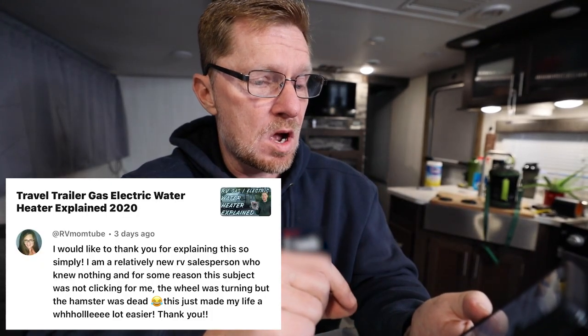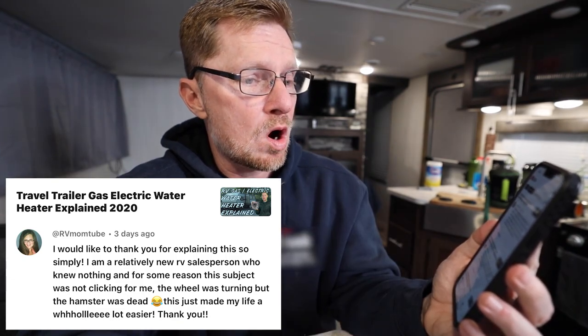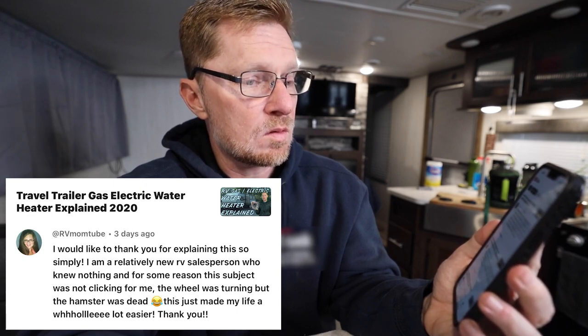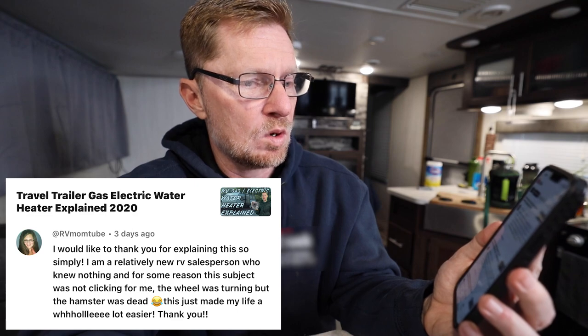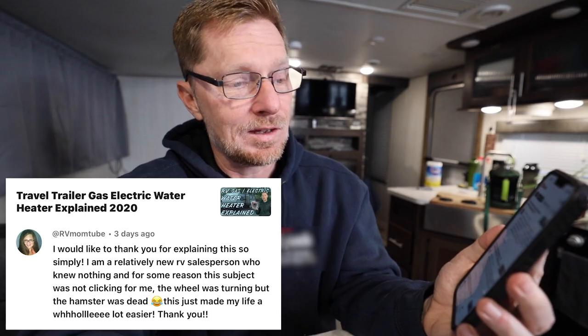The last comment came from RV MomTube saying: 'I would like to thank you for explaining this so simply. I am a relatively new RV salesperson who knew nothing, and for some reason this subject was not clicking for me. The wheel was turning but the hamster was dead. This just made my life a whole lot easier.' This came from the video about how the gas-electric water heater in your RV works. That comment makes me feel good. I'm glad it was helpful, and I hope it's helpful for others as well. And as you're selling RVs, if you tell them about my channel I'd greatly appreciate it.